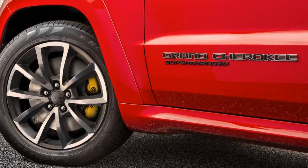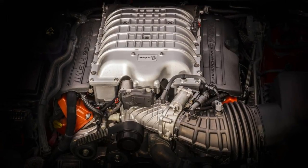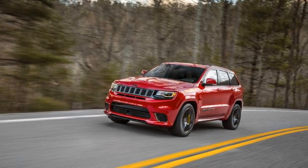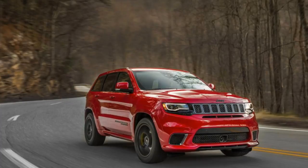The torque split is variable. Launch control locks the power at 50/50 front to rear. In auto mode it rests at 40/60, 2WD mode sends more power to the front, and track mode sends 70 percent to the rear.